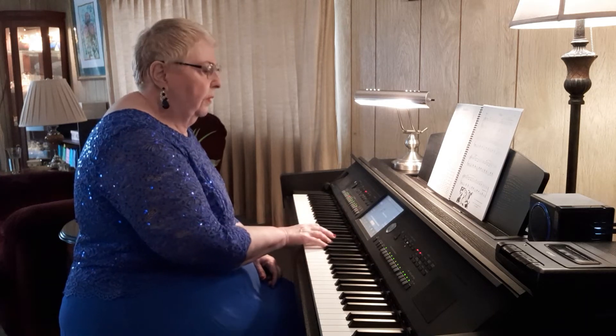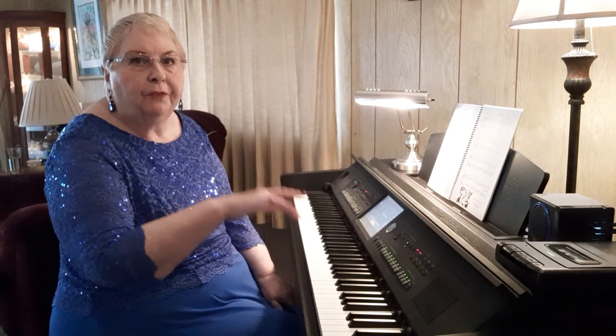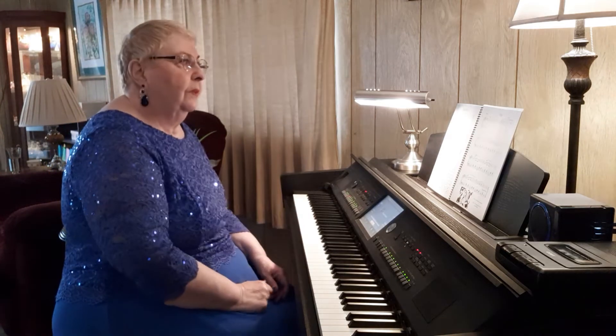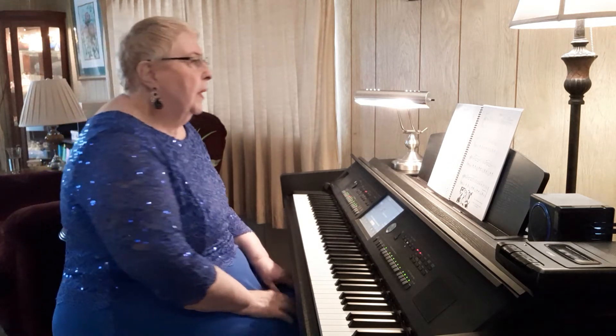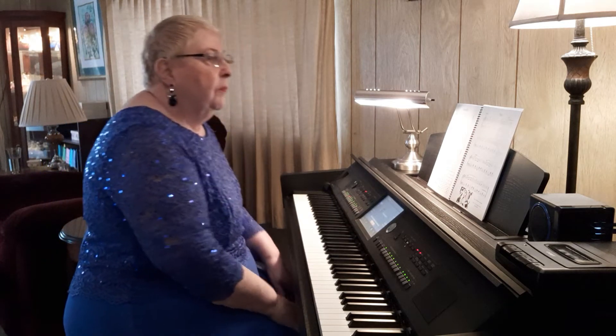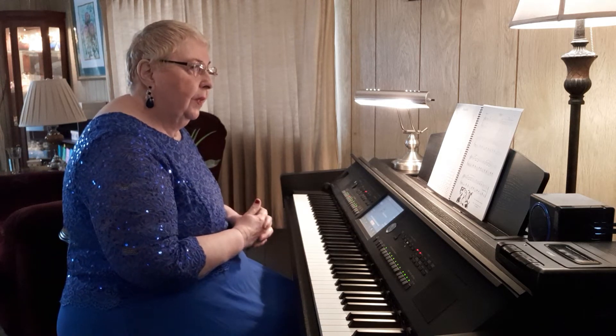Here we go — we are in C minor. Always, always play the scale first. That tunes up the ears. Get your students to play the scale before they play the piece. Most students don't even look at the key signature — make sure you point that out. Anyway, this is a rote piece, or you can teach it by sight if the student needs more help with sight reading or prefers it. By now you get to know your student fairly well, right?